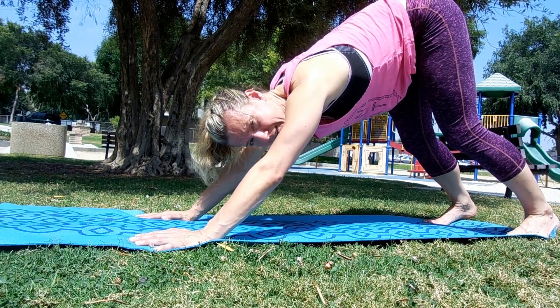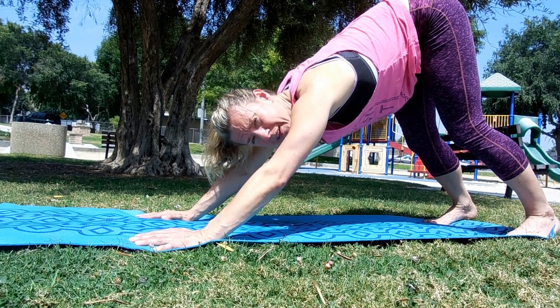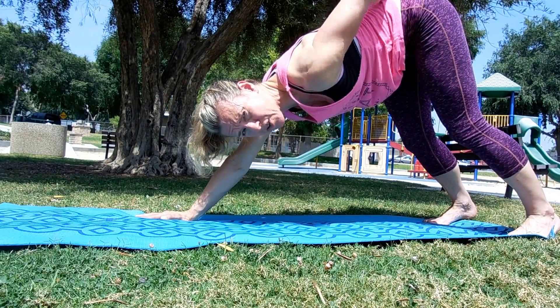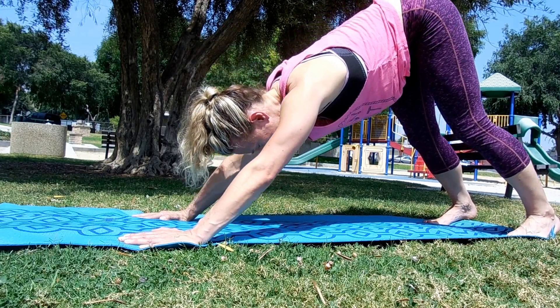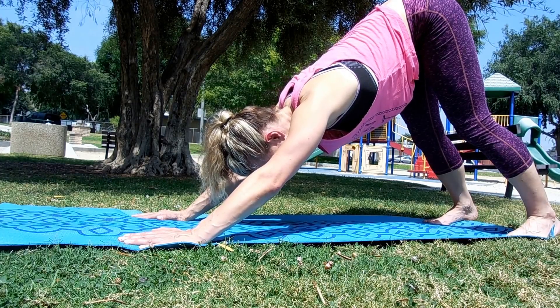Keep those knees soft as needed, push your tailbone up. Once you get a big long line from the tailbone to the top of your head — imagine a ruler placed on your tailbone all the way to the top of your head, that's the straight line you want. No rounding. Tailbone tight, lift it up to the sky.